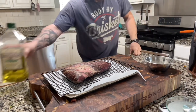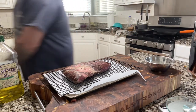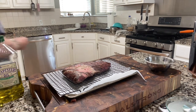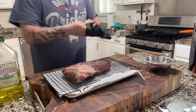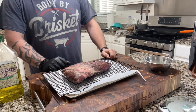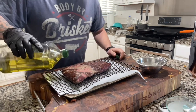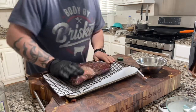We're going to coat it with some oil and then get it rubbed up with my SPG. My SPG is simple: two tablespoons of granulated garlic, one tablespoon of salt — I use Maldon flake sea salt — and one tablespoon of quarter-cracked black pepper. So we're gonna do it like this and get a nice coat on here.